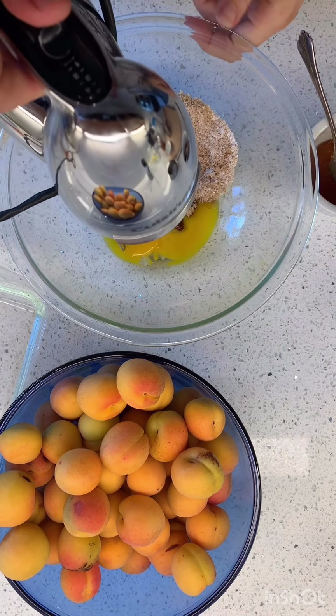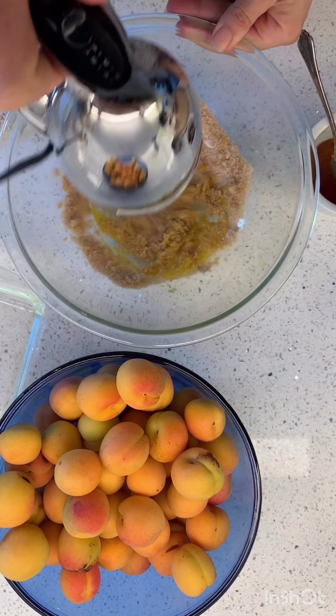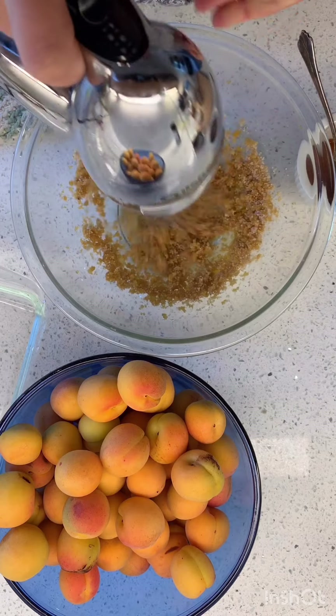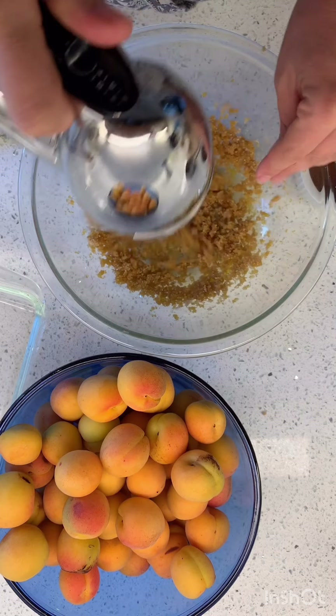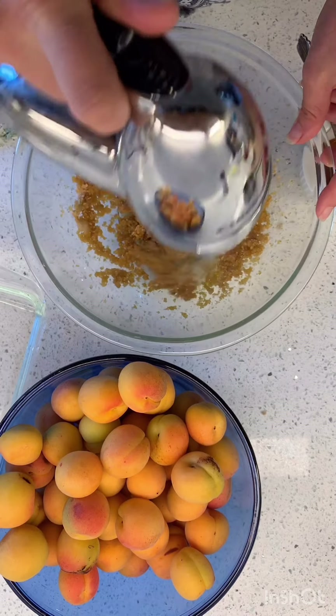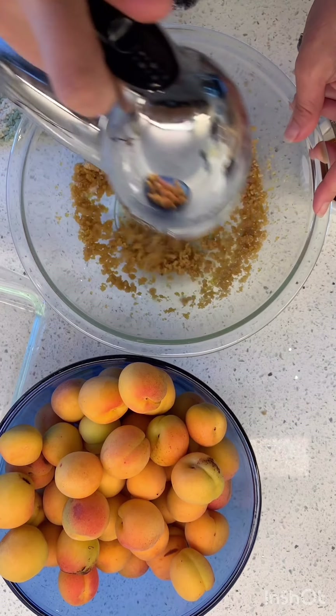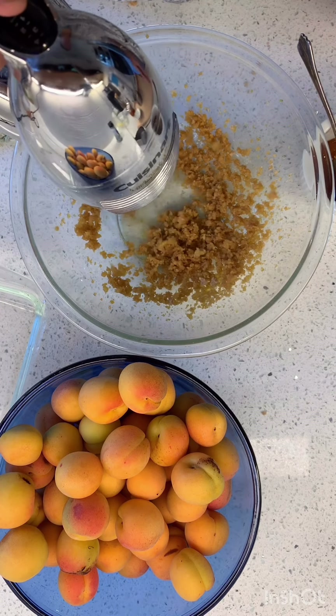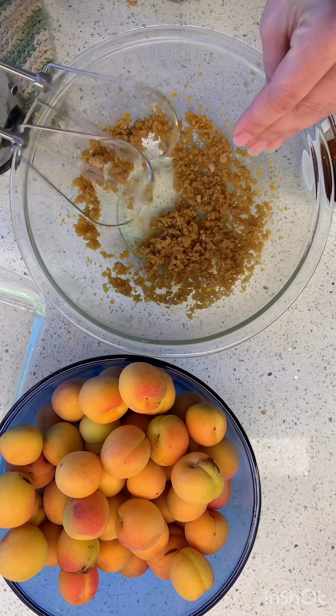We are going to start by whisking some egg yolks with brown sugar. My super high powered whisk — my mixer — it likes to fling things everywhere. Looking good! I mean, it really does fling it all over.